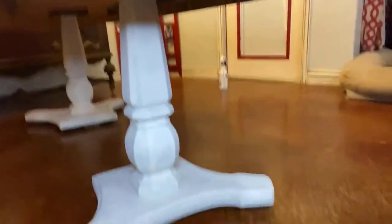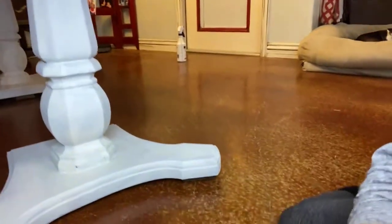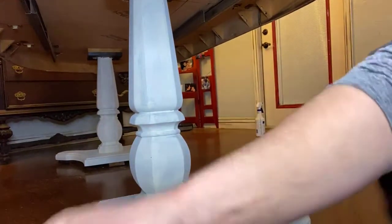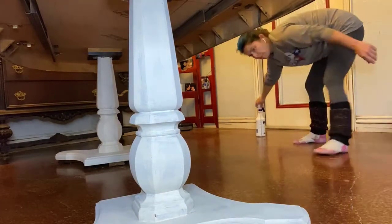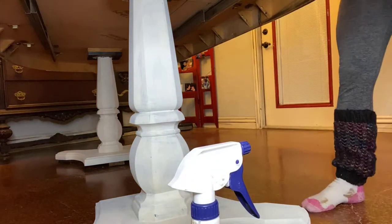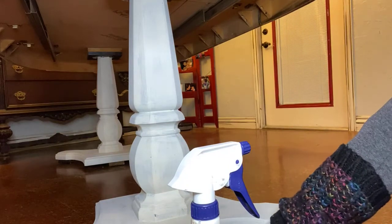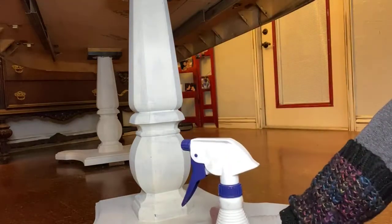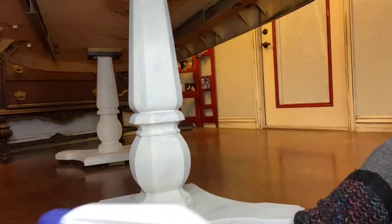So here's our table leg — that is the first coat of buttercream. So with all of the chalk paint, that chalk paint is so porous that it's going to start soaking up all of your second coat. So if you mist it with water — I've got water in this bottle — you mist your first coat and then come back.